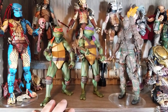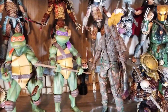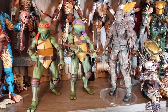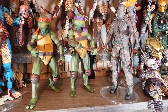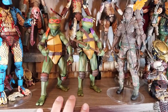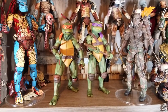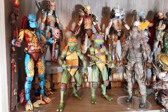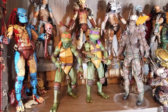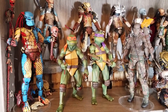I also wanted to give you an idea of what they would look like height-wise next to a human NECA figure. Dutch, Jason, Freddy, and Michael Myers — I believe those are all one straight size. The ninja turtles would match up like this. I think the ninja turtles are six-inch and then Dutch and them are either six or seven inch — that's how they stack up against the predators.